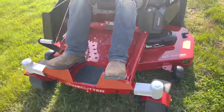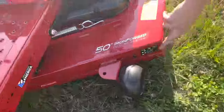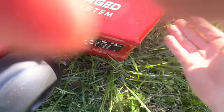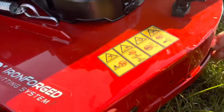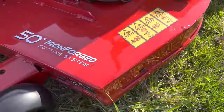It's a 50-inch Toro TimeCutter. It's a welded deck instead of a stamped deck, so it's thicker — a lot thicker. You can even see here how thick that plate is compared to a stamped deck. And then you see the edge here, they doubled it up so when you hit something, you don't bend it in. That's all welded in place too.